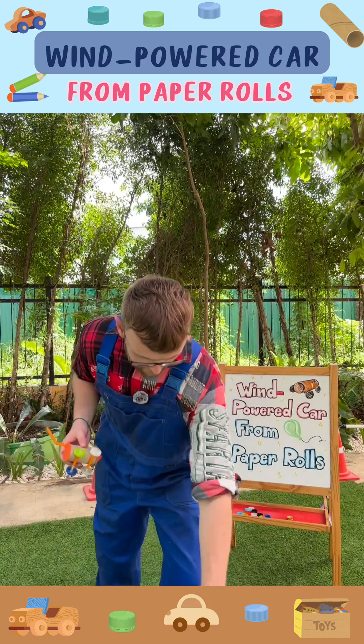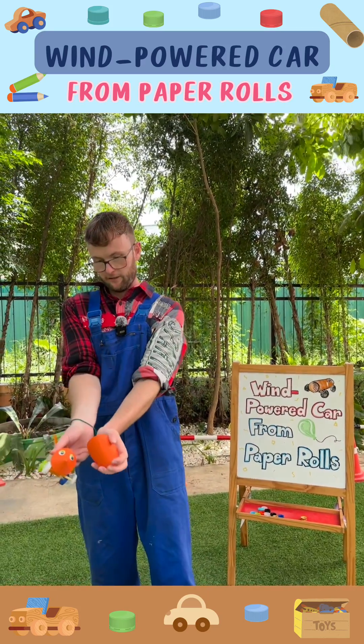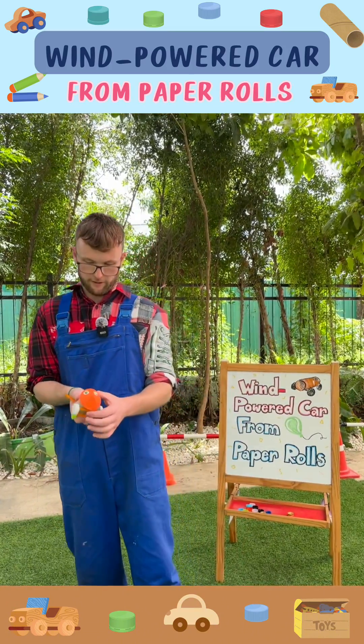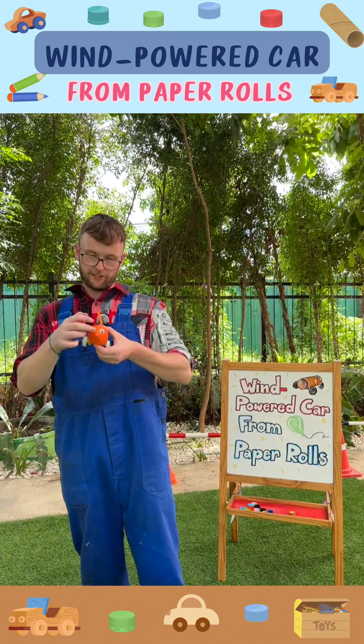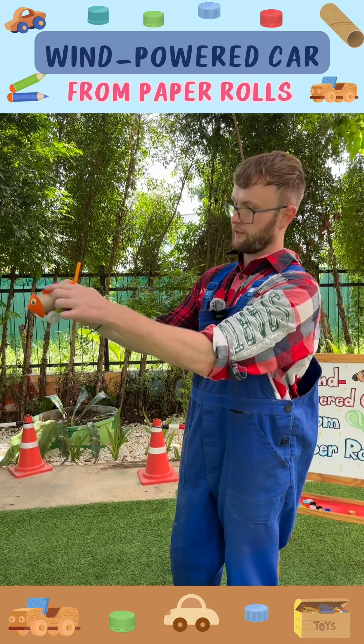We also used some cardboard pieces to act as a face. And we used some googly eyes to stick on. And we used some cardboard to act as a sail.